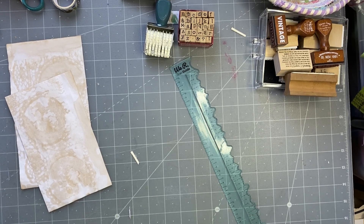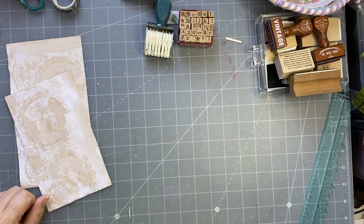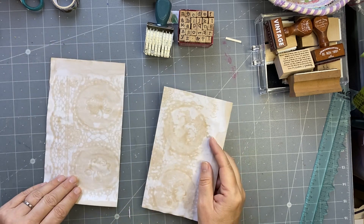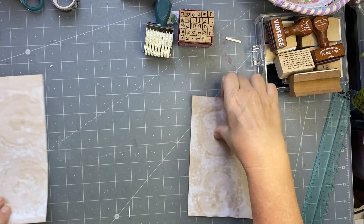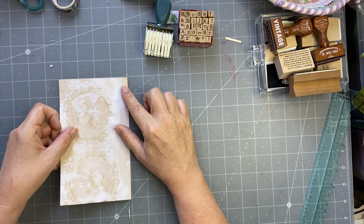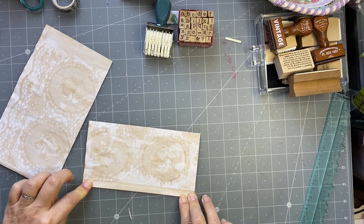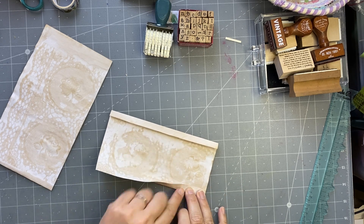Good morning everyone, it's Rachel here and we are going to do Roxy's weekly challenge. Today we are going to make faux library card pockets. I'm going to start off with some tea dyed paper — this one is four and a half inches wide and about eight inches long, and then this one is just over four inches wide, so you get two different sizes. Just cut up a piece of A4 copy paper and cut it into three along the long side.